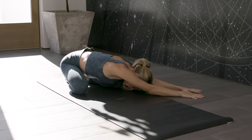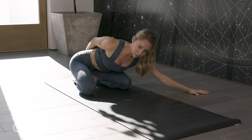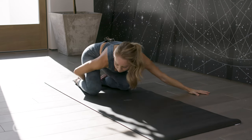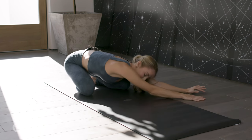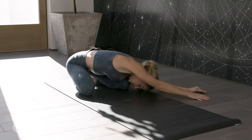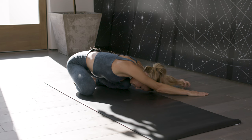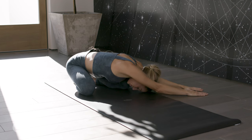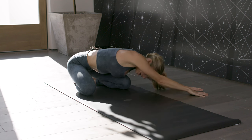Continue to sink the hips down towards the floor and reach the fingertips forward. If you have any issues with your knees, you can always place a block underneath your hips. You can even roll up a blanket or a pillow and put it in between your thighs and your heels — that's a good modification for any knee issues. Feel that long arc and stretch happening from the right side over to the fingertips. Now that this side is being exposed and open, think about breathing into the side body, really envisioning the breath going through and opening up those tight spaces. Take one more inhale in and exhale.